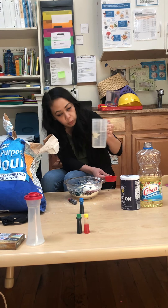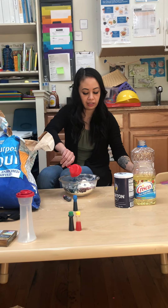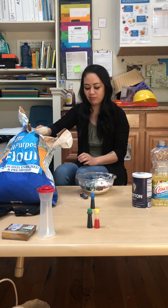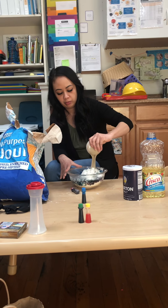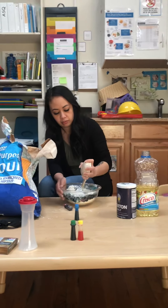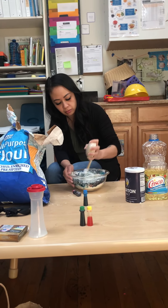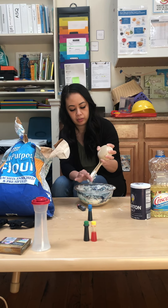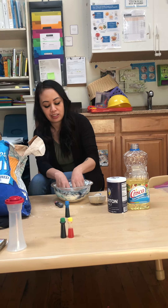I think I'm about halfway full. And then you can mix it — use the back of the scoop. Mix it. This is my first time making Play-Doh, I'm excited. Oh, it's clumping up now! You can go ahead and use your hands to mix it. Oh, this feels nice and warm and gooey.